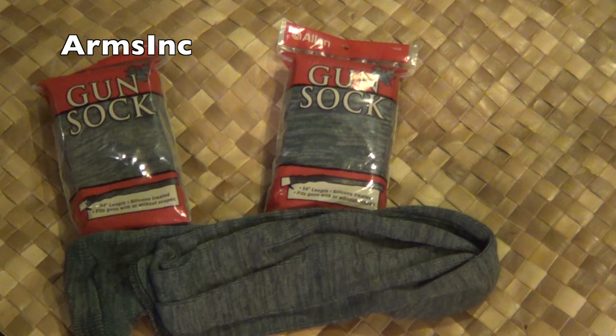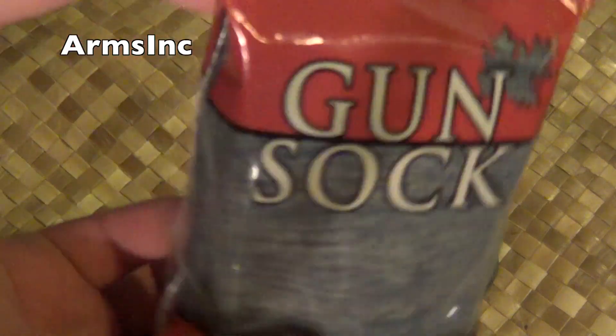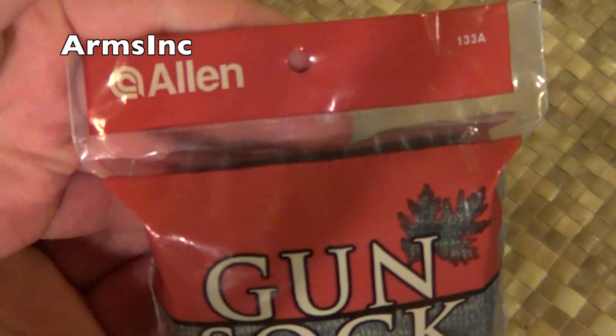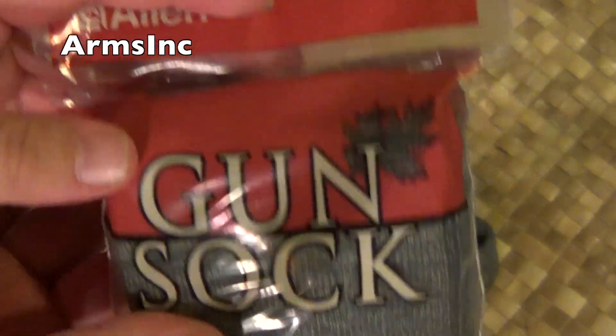This gun sock is made by Allen and I've actually seen this at a few gun stores too. The price at Walmart seems to be far less — by $10 to $15 — than the gun store.